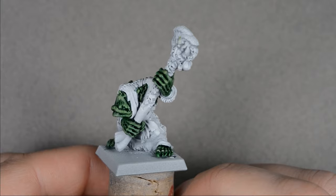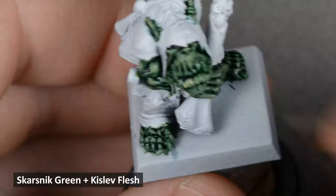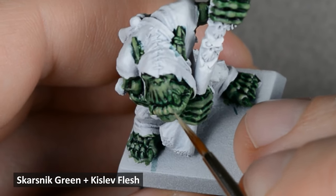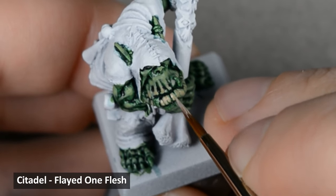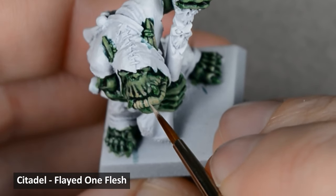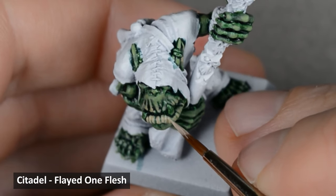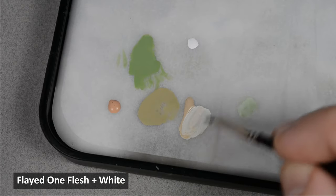I wanted to vary the skin tone a little, so I mixed some Kislev Flesh into the green and painted this on his lips and earlobe. Just like the last highlight, I thinned the paint into a glaze-like consistency. Next, I highlighted those areas with Flayed One Flesh, focusing on the top edges and folds. Then I mixed in some white for a few final highlights.